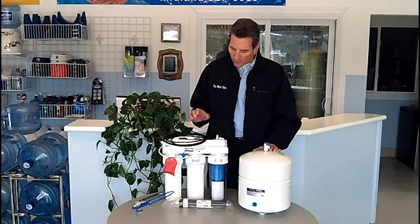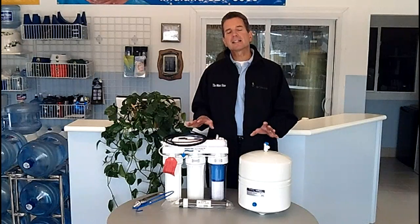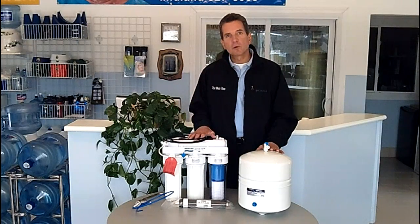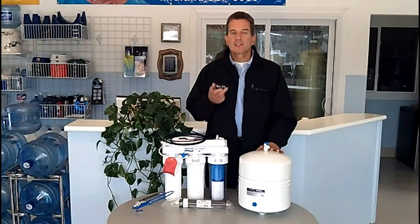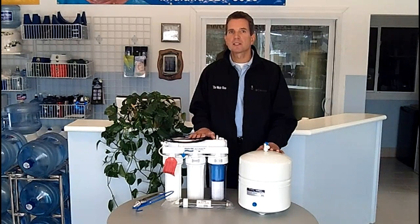So how does it work? Well, first of all, we have to make sure that the water going into the reverse osmosis system is soft, is iron-free, and is sulfur-free. So that has to be in place before we even think about putting in a reverse osmosis system.